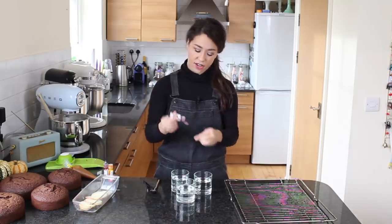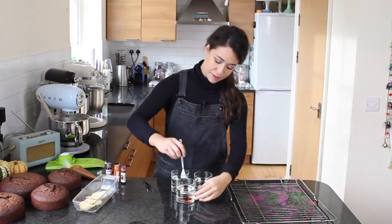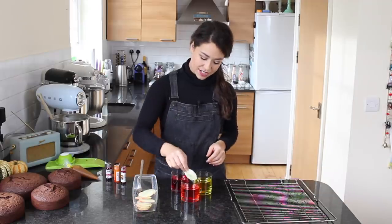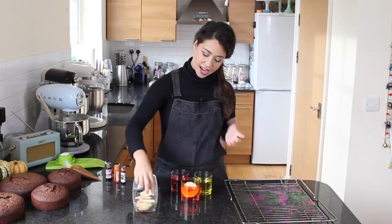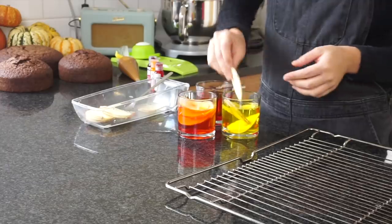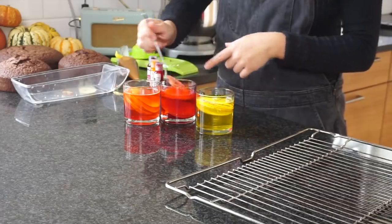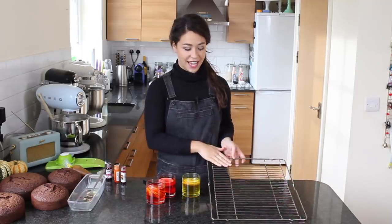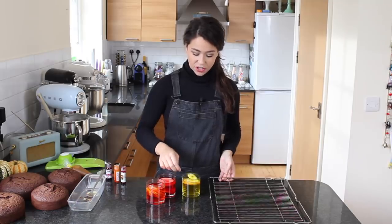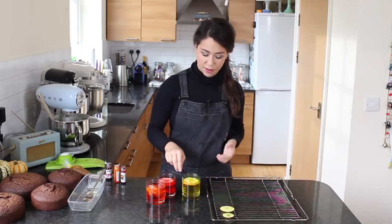I'm going to dilute some gel food coloring — it just needs a couple of drops — and mix the color into the water. Now I'm going to place the apple slices in the diluted color and it will stain the apple. You can do any color you like and some colors tend to be stronger than others. Make sure you get a full covering. Now I have a baking rack here which can go directly into the oven. I've got some tweezers to avoid staining my hands, and I'm going to lay the apple slices onto the baking rack. It doesn't matter if there are still pips there because as the apples dry out, the pips will just fall out.